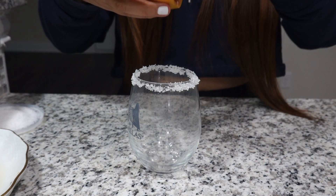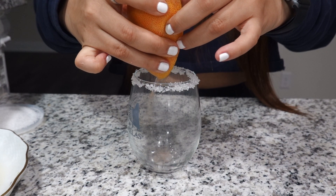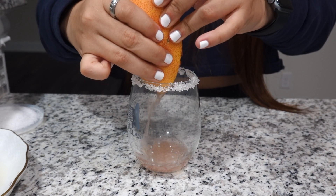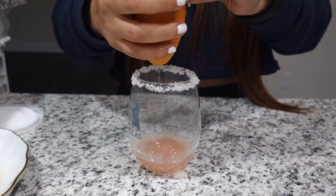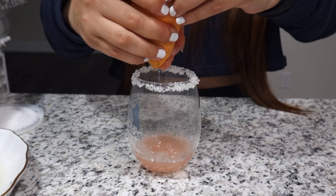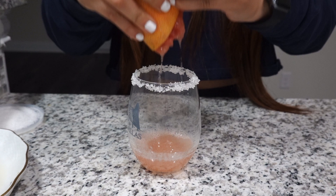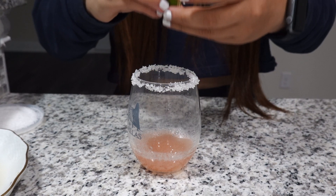What you do next is squeeze half a grapefruit — it's a little bit hard, I just have no strength — so it's gonna be half of it, just try to get as much juice as you can. Then squeeze half a lime.